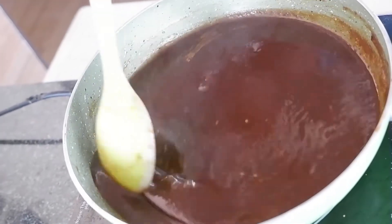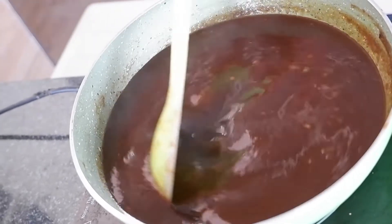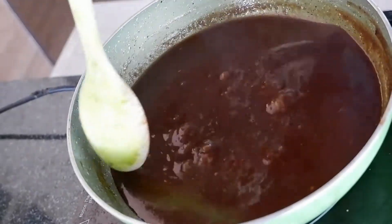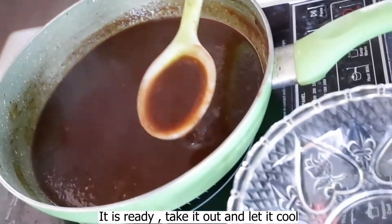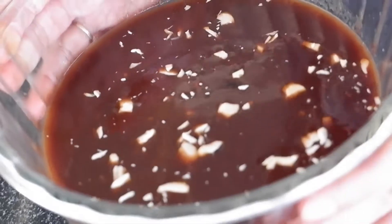If the chutney is left to cool, it will get thick and watery, so we have to cook it down properly. Everything is mixed and all the flavors have come into the chutney. Now we cook it until it reaches the right consistency. The chutney is ready.